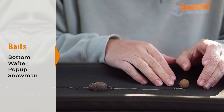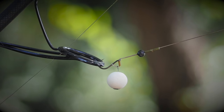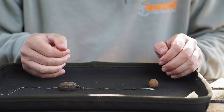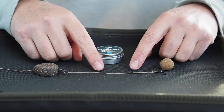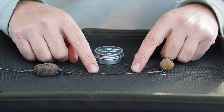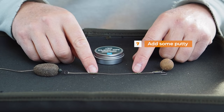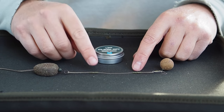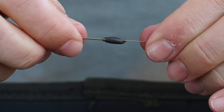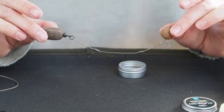I've set this up as a bottom bait but it could be a wafter, and if you add a split shot it becomes a great little pop-up rig — super effective for a range of bait types. Because this is a supple material, to make absolutely sure it's pinned down on the deck, I'm going to add a couple of bits of putty on the shrink tube. That'll pin it down just nicely. The rig is now putted up and ready to be loaded into a solid PVA bag.